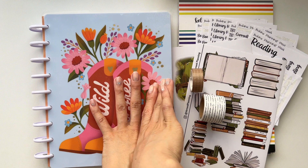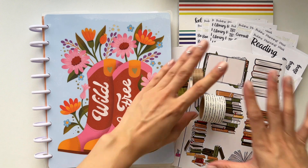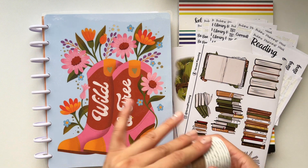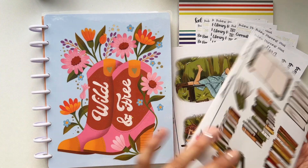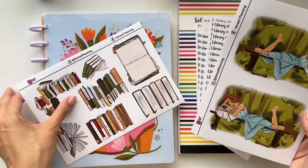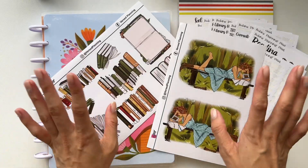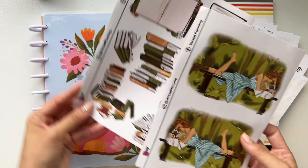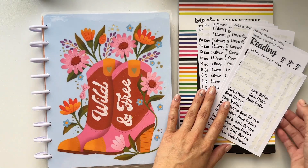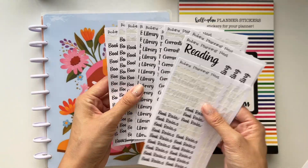Hi everyone, it's Lorna from Kismet Plenty. Welcome back to my channel. Today we're going to be doing a book themed spread using these sticker sheets from Verst Planning. I will link all of my codes and everything down below — I am an affiliate of Verst Planning.